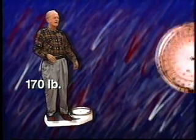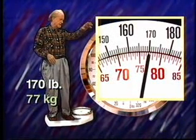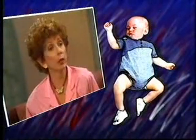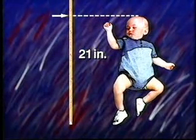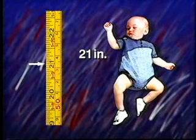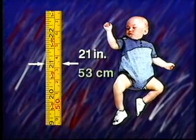About 77 kilograms. Richard says Max is 21 inches long — how long is that in metric measurement? About 53 centimeters.